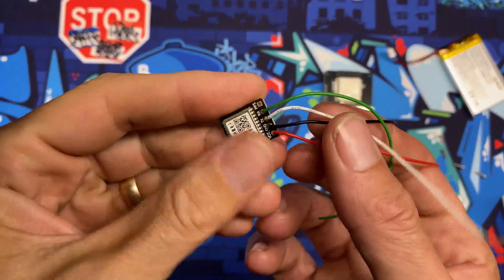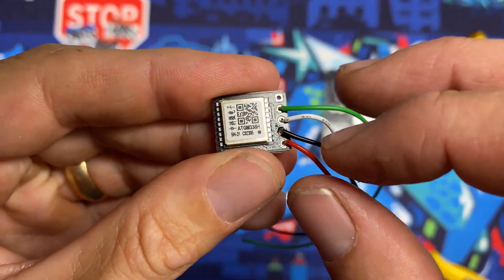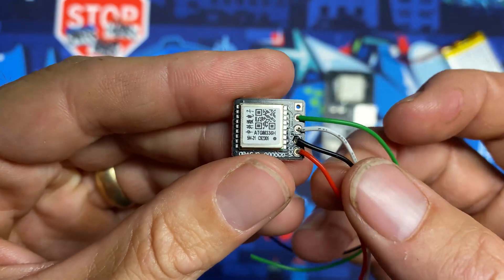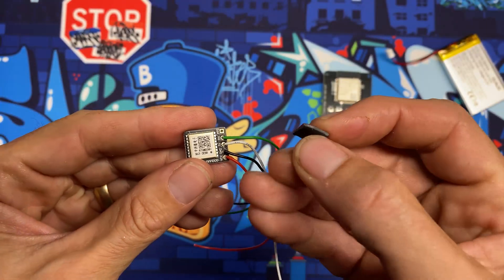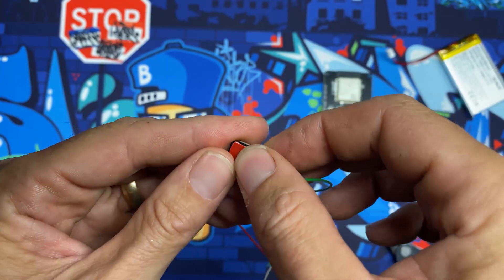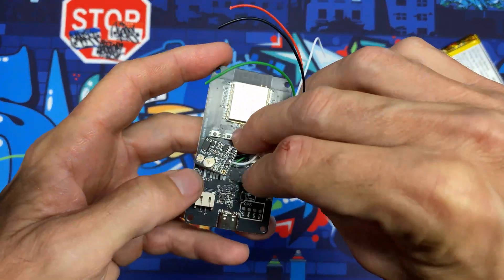Now that the GPS radio is wired up, take note: white goes to TX and green goes to RX. I usually take a picture of this with my phone, because the next step is to cut a piece of double-sided sticky tape, stick it right over this chip, and mount the GPS module onto the board.